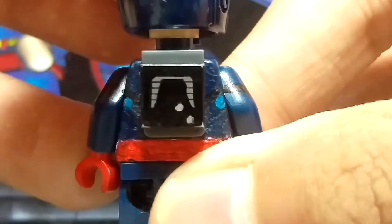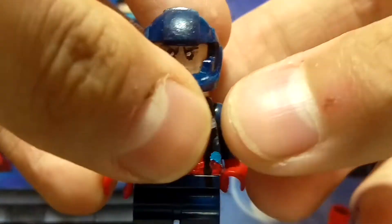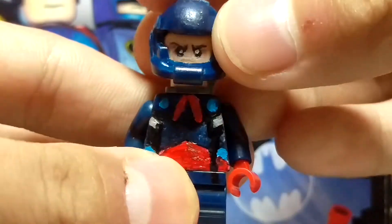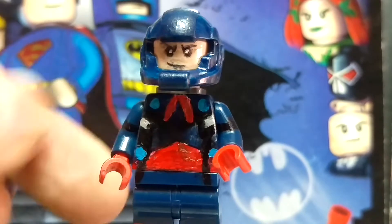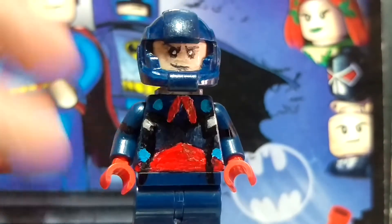Now here's my favorite part, which is the head, because the helmet looks just awesome — it suits him so well. I got it from the Alien Soldier, if you guys remember, I forgot which series, but I just painted it in blue and it turns out really awesome. It fits him so nicely; I love this figure so much, especially the head, and the face — just a random face that I painted before — and I think it's pretty cool.